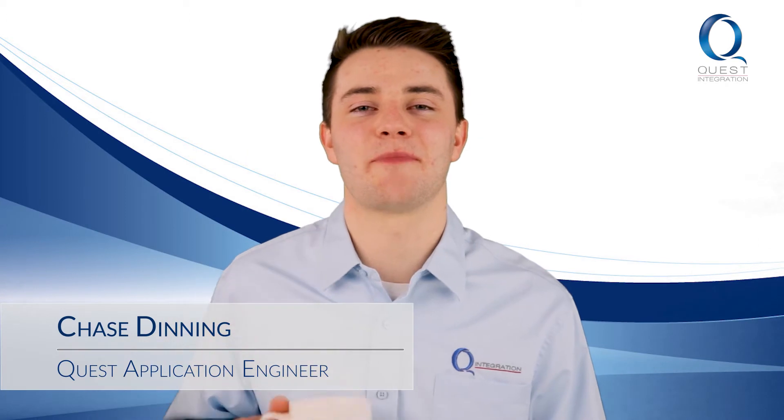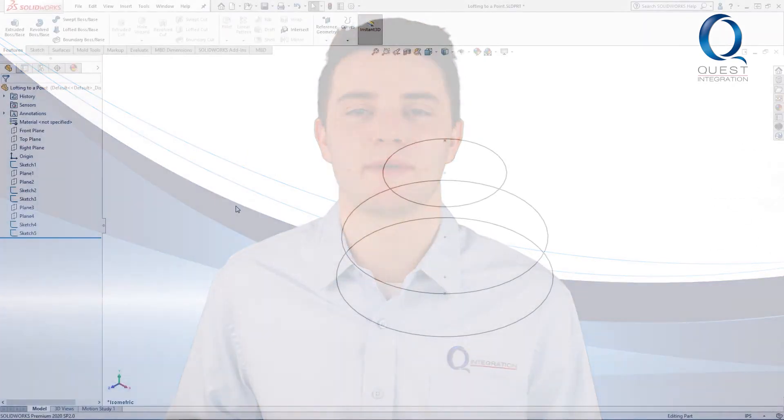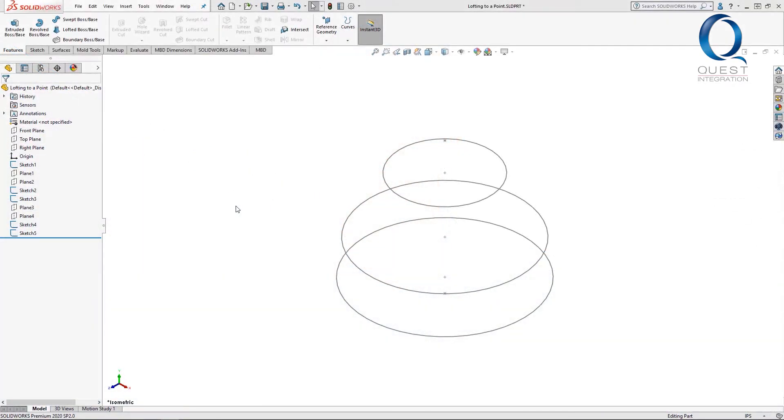Happy Thursday. Welcome back to Chats with Chase, and here's your next tip. Let's use today to actually make a solid body with those sketches from yesterday. This is the same part file — I've just hidden the planes.